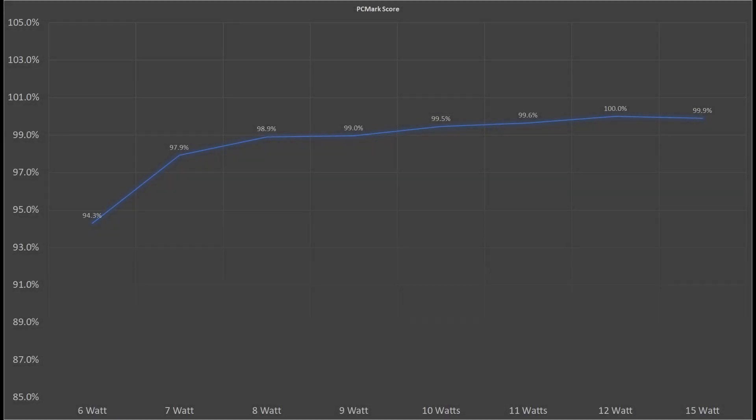Hello and welcome to the benchmark section. I use PCMark to test different workloads and see what effect different power limits have on performance. Please pay attention to the scale of the graphs as they are sometimes zoomed in to show the differences more clearly between the different results.